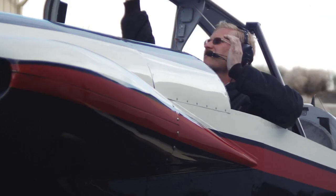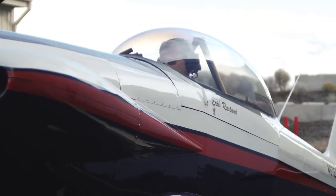The CGR-30P has allowed me to increase my panel space in the RV-4. It's a very tight panel and I did not have to redesign the entire instrument panel — having a drop-in instrument was excellent.